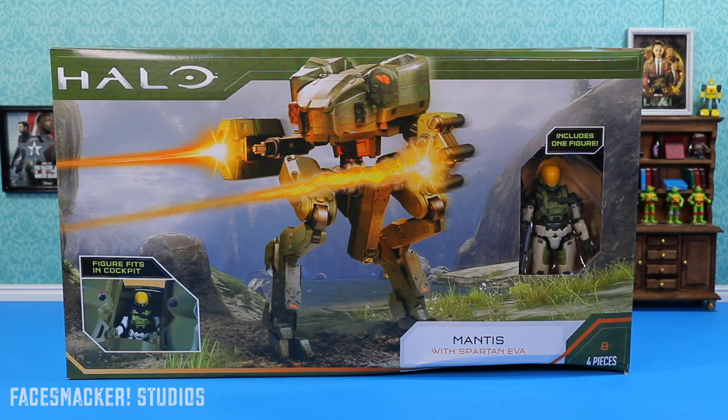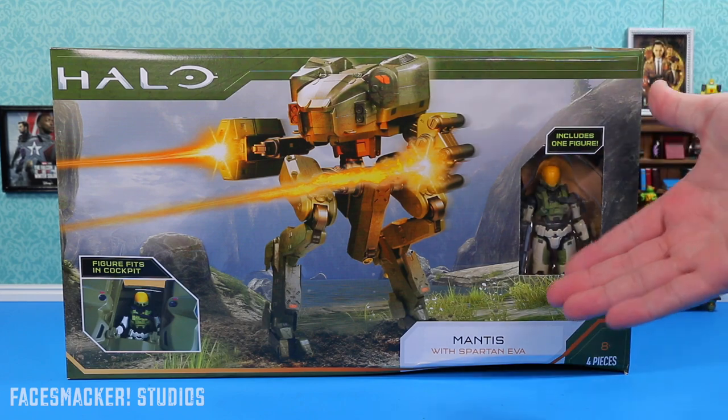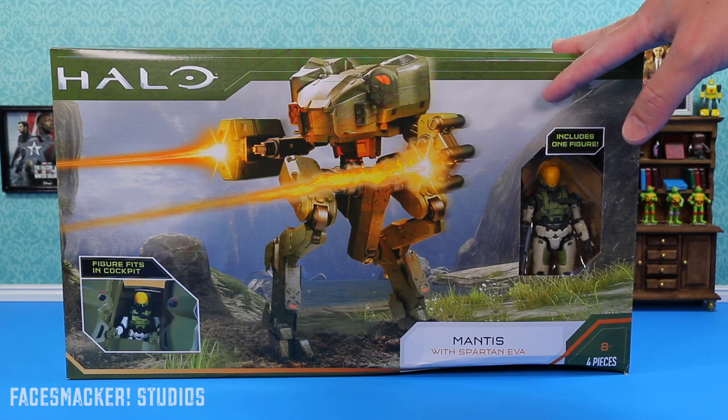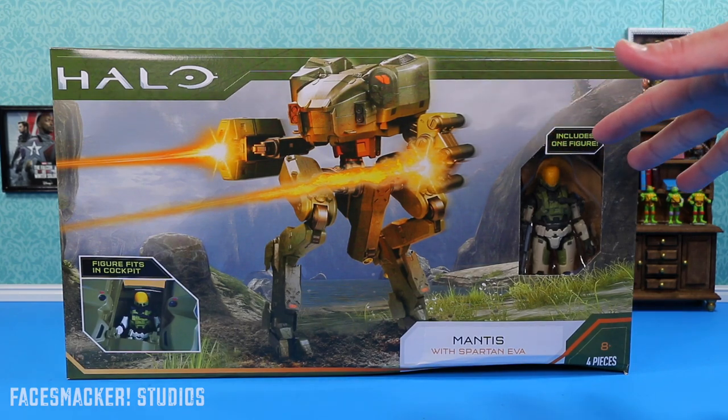What's up guys, finally back with another Halo review — it's the Mantis with an EVA Spartan. I just rolled into Target today and this was sitting on the shelf and I was like, whoa, is this out already? And apparently it was. Now just as a heads up, this was $45 when I got it but I'm pretty sure it's supposed to be $39.99.